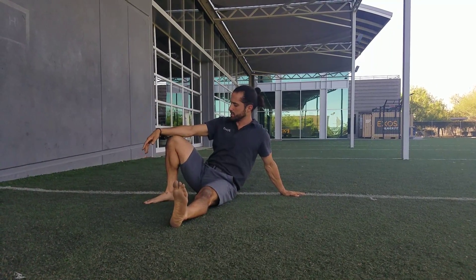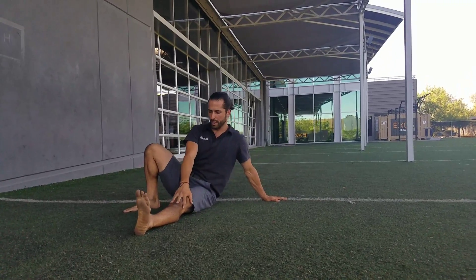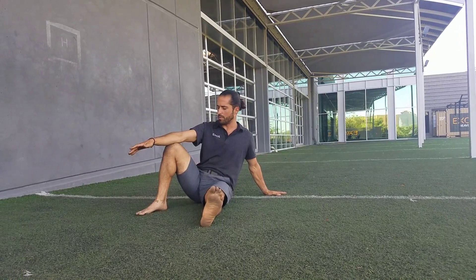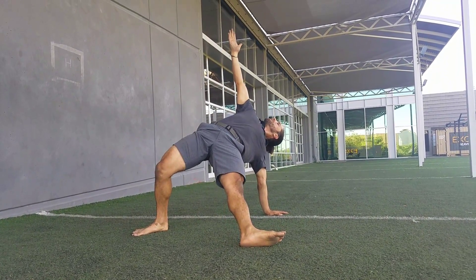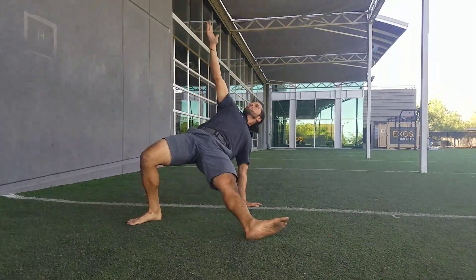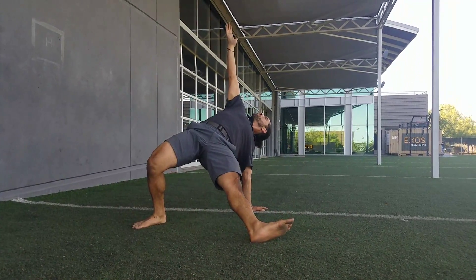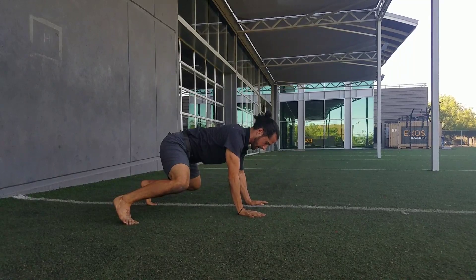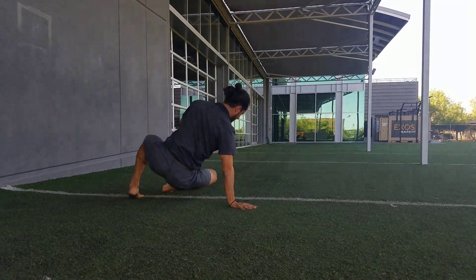From there we're going to go into a modified half Turkish get-up. Whatever arm is up, the same leg is up — so my left arm is long, my left leg is long. If my right arm is up, my right leg is up. I'm going to drive that heel just like in my glute bridge, reach up, then the long leg is going to go under and I can go into this bear position or quadruped crawling position, back to the other side hitting six.